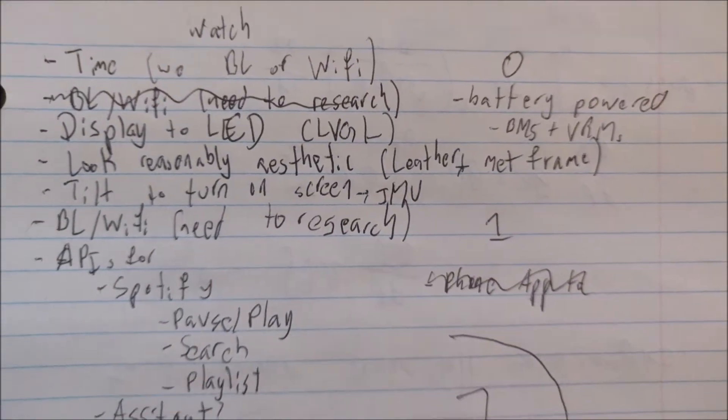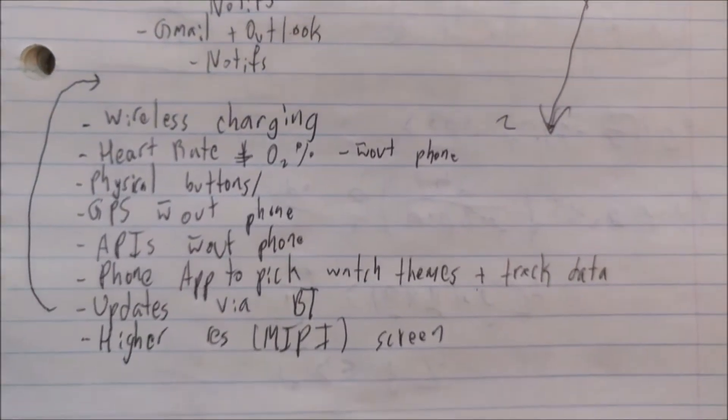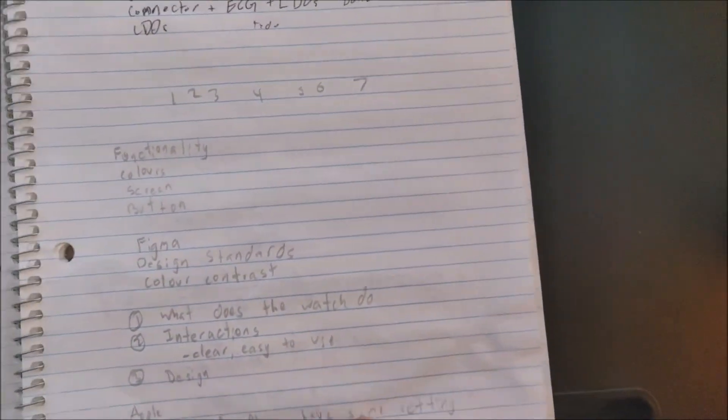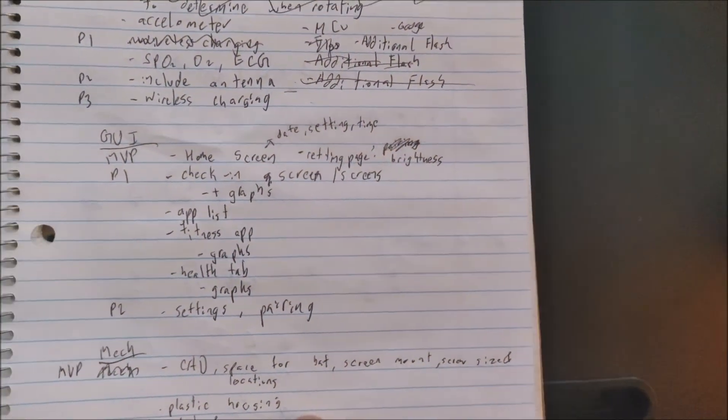So I got to planning. I honestly didn't know what was and wasn't possible, so I just wrote down everything I could think of — things like syncing with my phone over Bluetooth to get notifications and emails, some basic fitness and health tracking, and wireless charging. Once I had a rough idea of what I wanted to do, I started designing the electronics.